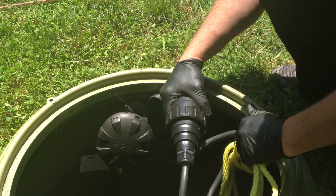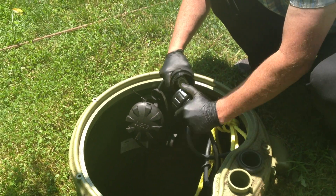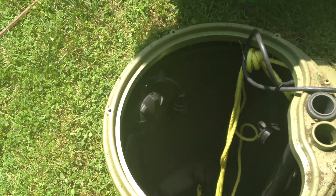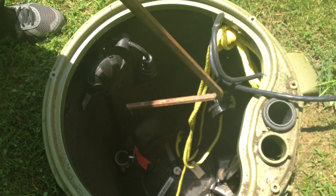This qualifies as our disconnect. We want to make sure the pump doesn't turn on while we're pulling it, so let's disconnect that now. Now that the pump doesn't have any power, we're going to close the ball valve.